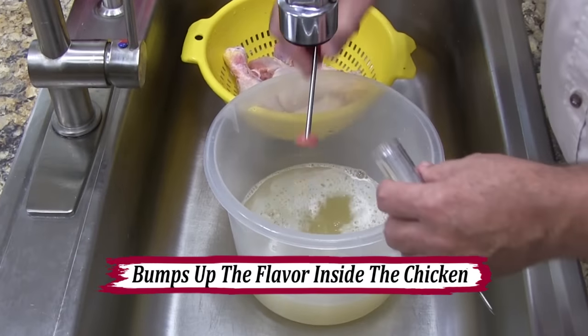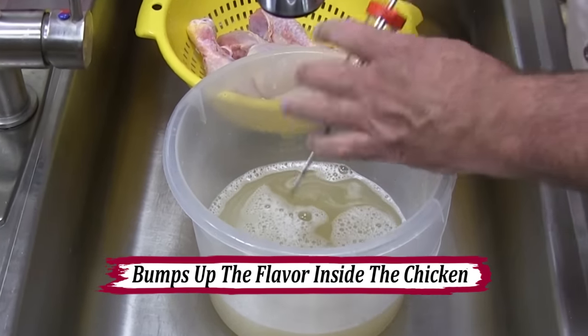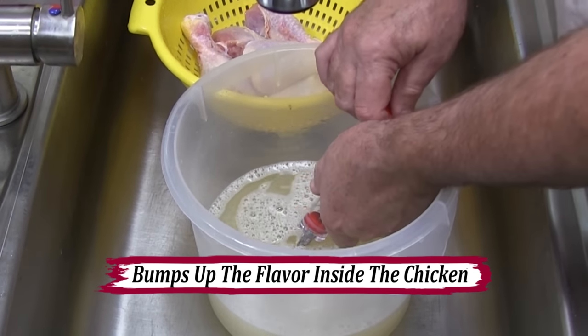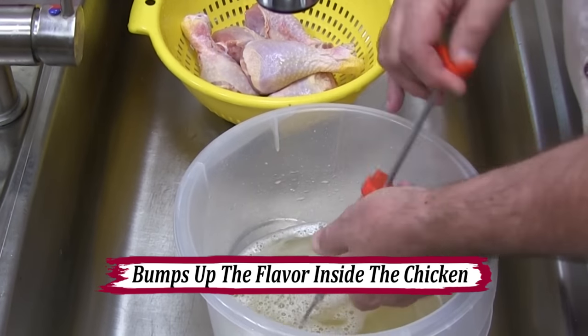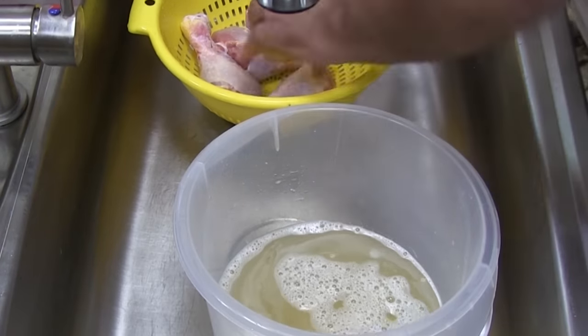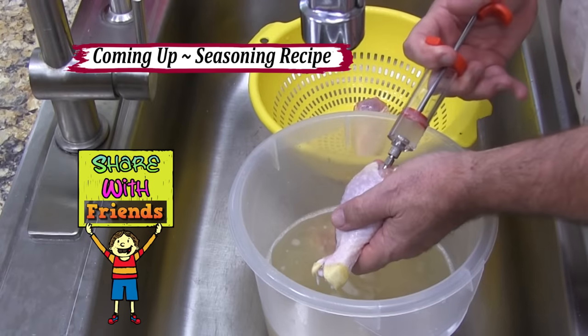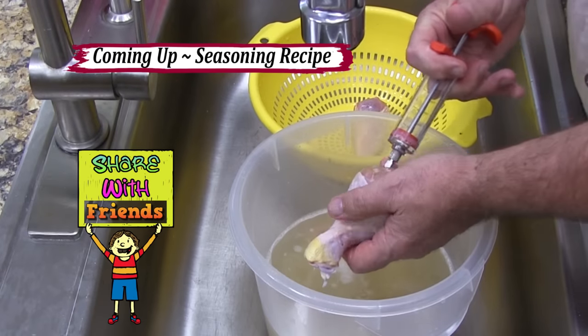The way that we're going to make our chicken super juicy on the inside is we're going to use an injector and inject the brine solution — which includes the garlic powder, the onion powder, and the salt — right into the inside of the chicken. That's going to enhance the flavor and the juiciness of the inside of the chicken.